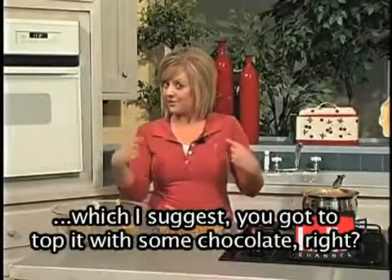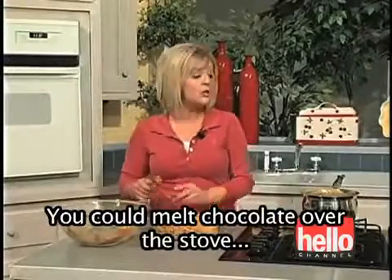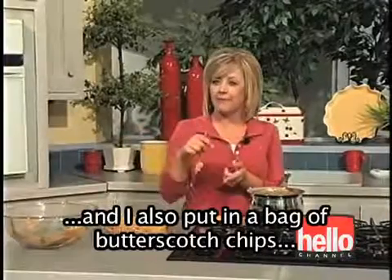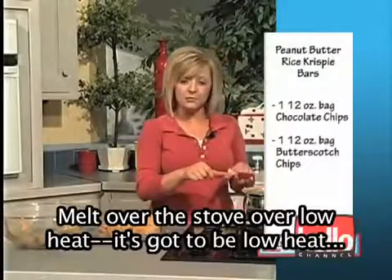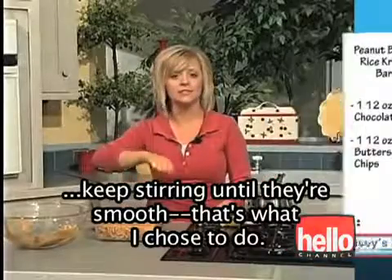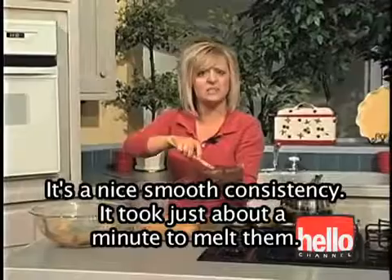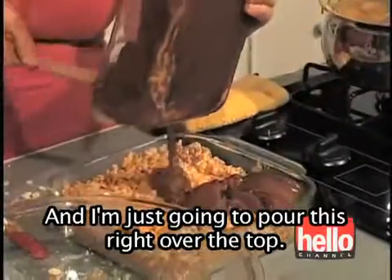But if you want to take it a step further, which I suggest, you've got to top it with some chocolate. You could melt chocolate over the stove, and I also put in a bag of butterscotch chips. So I've got a bag of chocolate chips and a bag of butterscotch chips. Melt them over the stove over low heat — it's got to be low heat — or you can stick them in the microwave in 20-second increments, keep stirring until they're smooth. I actually already have it all done here. It's a nice smooth consistency and it took just about a minute to melt them. I'm just going to pour this right over the top.